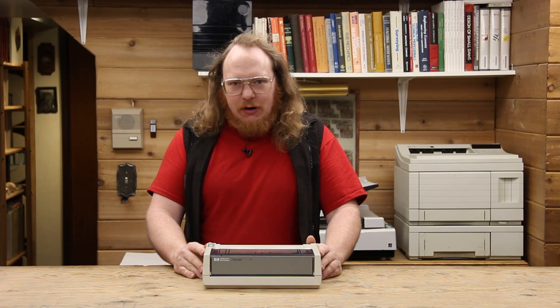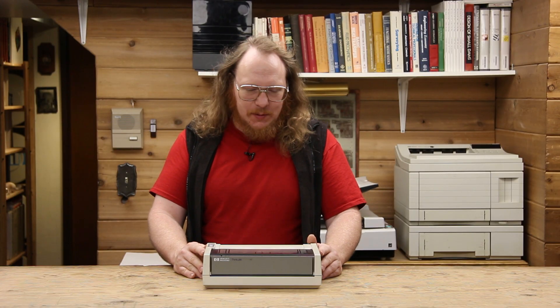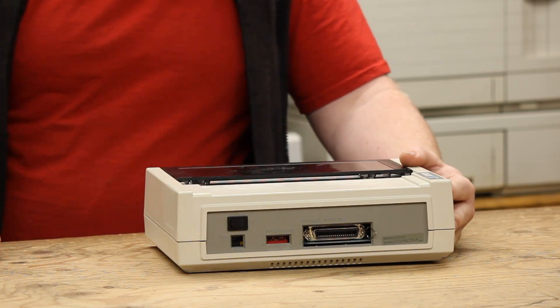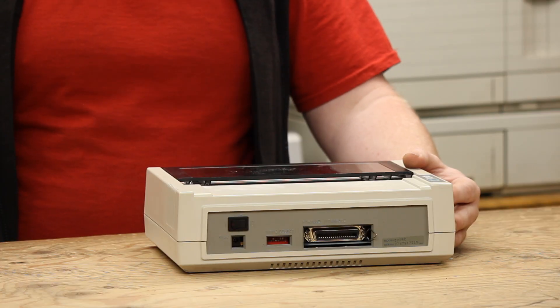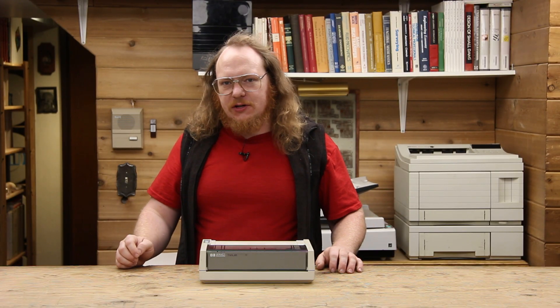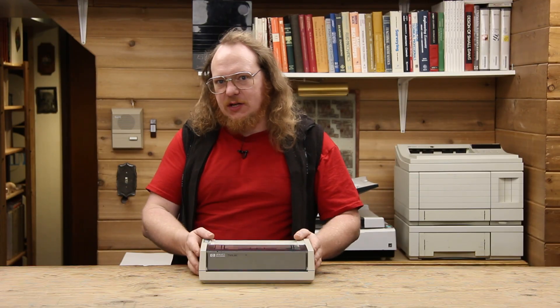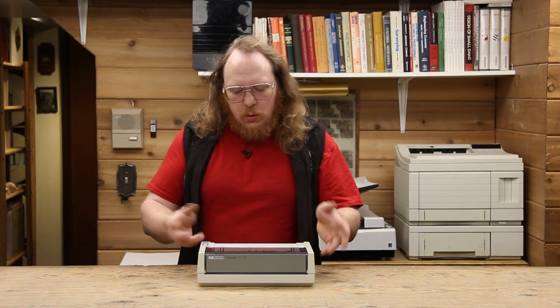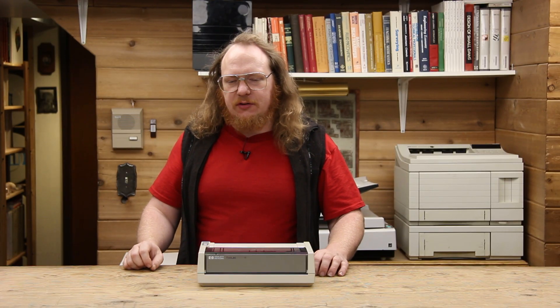The other thing the 2225 has going for it is a variety of interfaces. This one has a Centronics printer interface on the back. It does, however, have an external AC adapter. You can get these with a built-in rechargeable battery. Other options include HPIL — HP's loop interface for their calculators — serial for devices that could only output to serial printers, and GPIB or as Hewlett Packard liked to call it, HPIB. It was extremely flexible. You could take it in your briefcase, use it with test equipment, or have it permanently set up in your office.